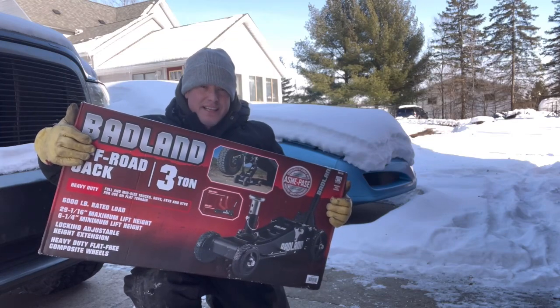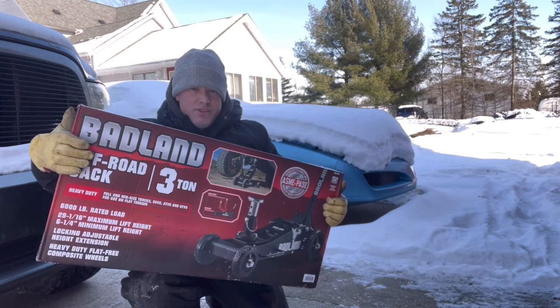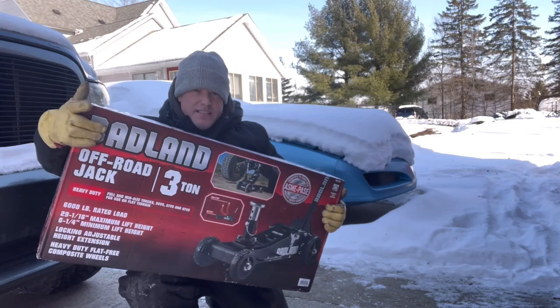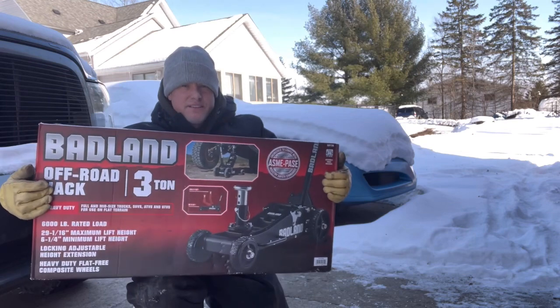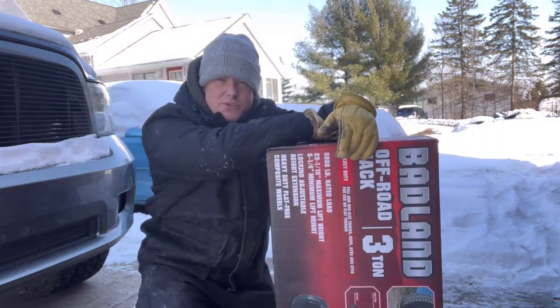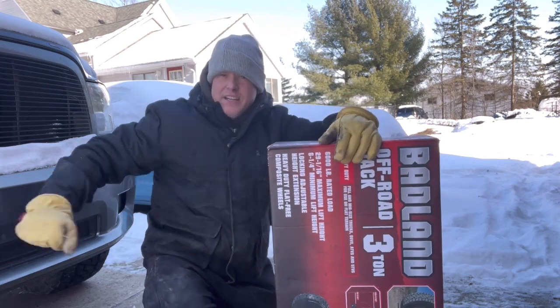Welcome back to the channel. This right here is a brand new jack that just came out — it's a three-ton off-road jack from Harbor Freight. This is the Badland one, as you can see right here: off-road jack, three ton. We thought we'd pick one up and do a quick review on it.